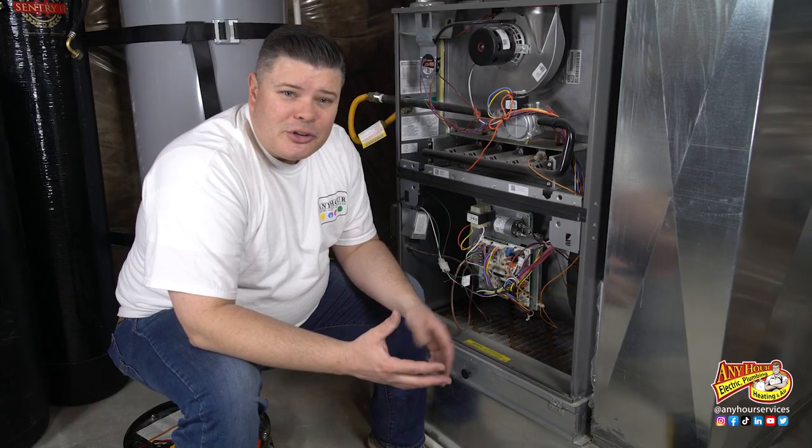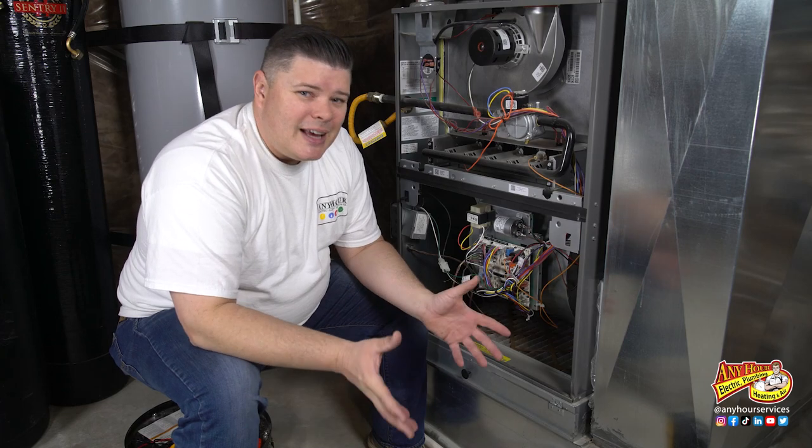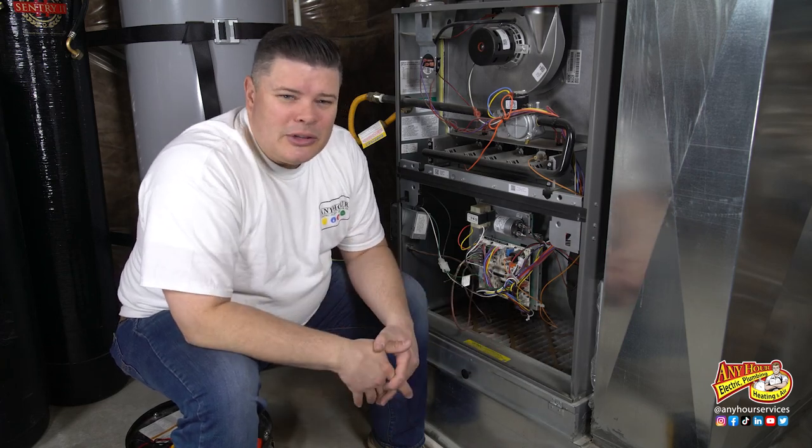When you're looking at the capacitor, if you see bulging or something leaking out of the side you can skip the testing step and go straight to replacing it. But if it looks okay, the next thing we want to do is test it.